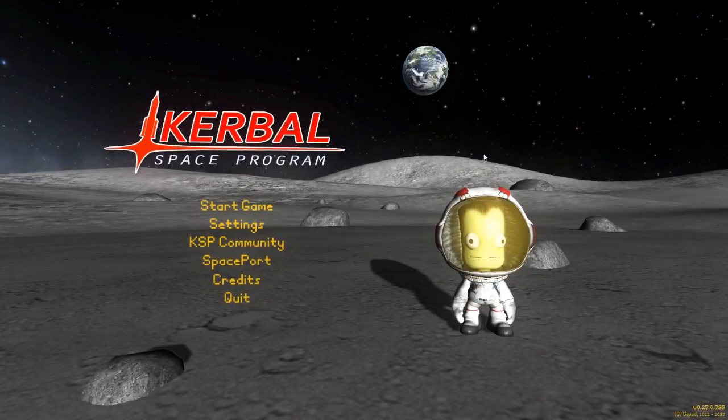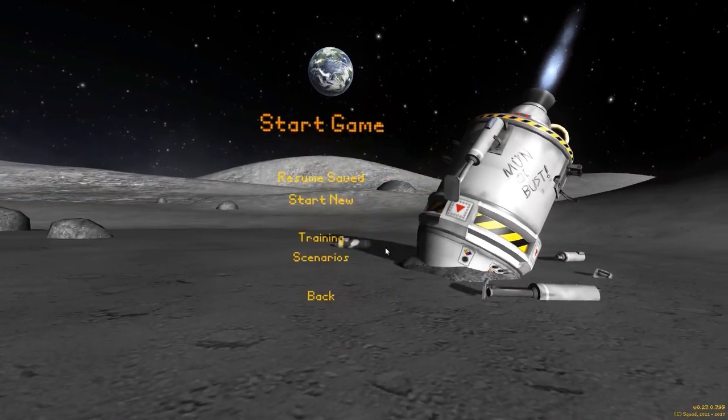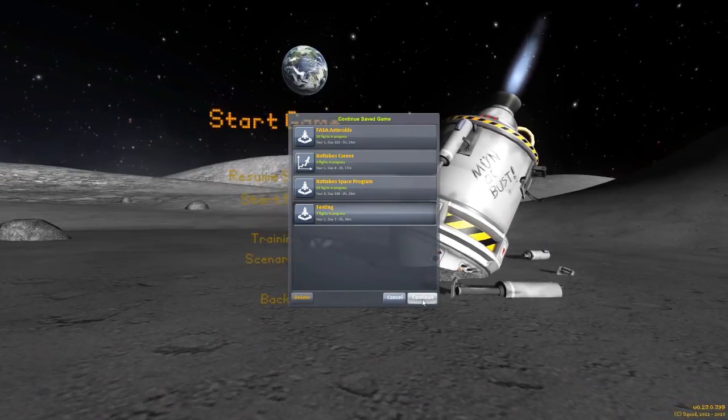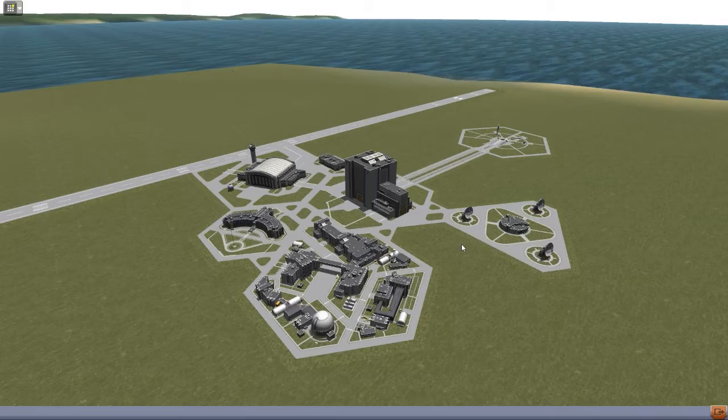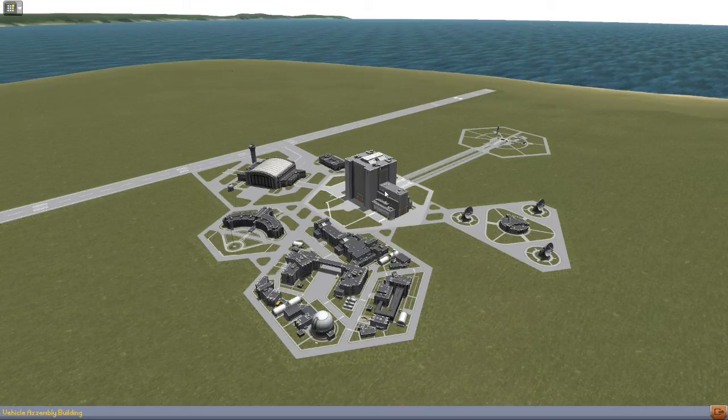Alright, hello everyone and welcome back to Kodobo Space Program, where today we are going to be taking a look at another parts mod in the form of the Kerbal NRAP, or as I shall refer to it from now on, the NRAP, because that's just easier to say.